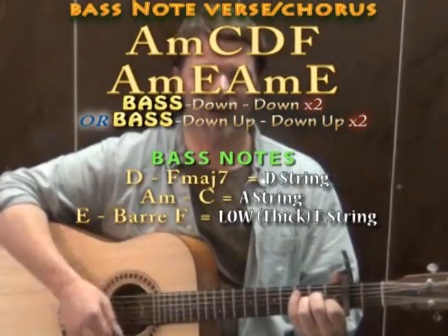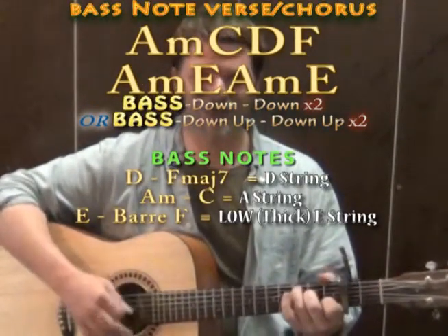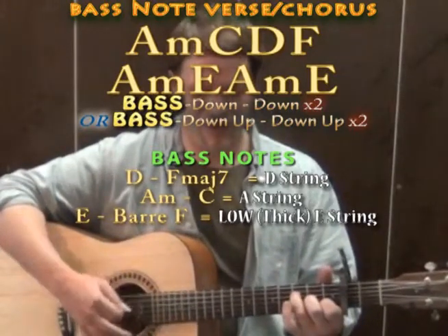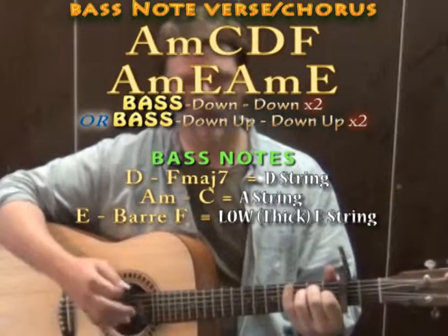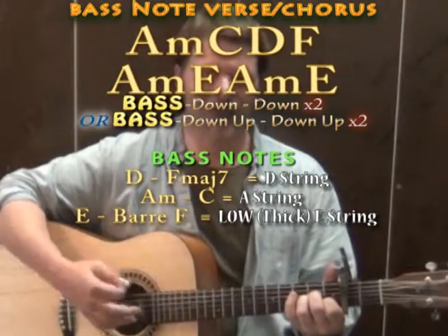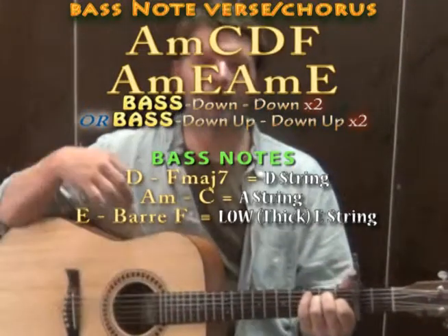You could throw in your bass as kind of the first down of that pattern. So then you'd have A minor with an A bass leading into the strum.